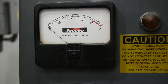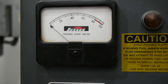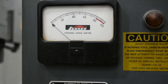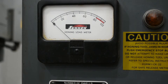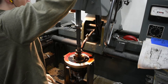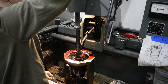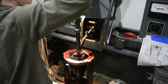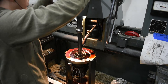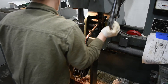As we turn it up, you can see here on this honing load meter that we are increasing the pressure of the stones on the cylinder wall. In this case, we are only honing and not boring the cylinder oversize, so it doesn't take much. We just want to break the glaze off the cylinder walls and leave a nice crosshatch for the piston rings to break in.